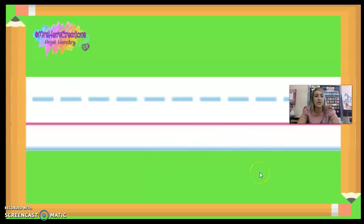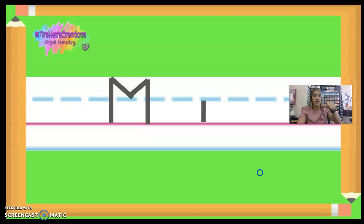Let's look at how we write the letter M. The capital M is a pull down with a half slant, half slant, pull down. And then the lowercase M is a pull down with a hump and a hump.